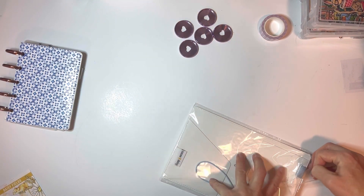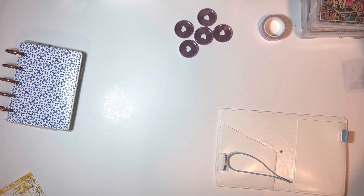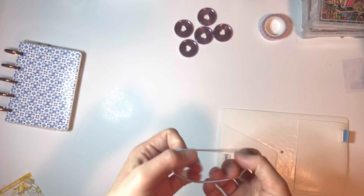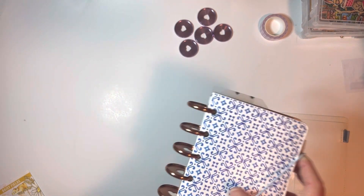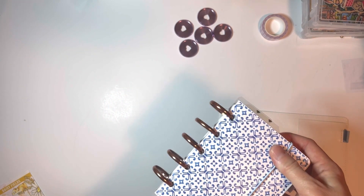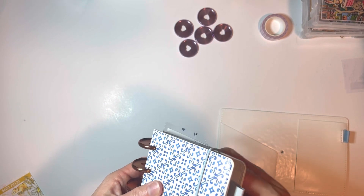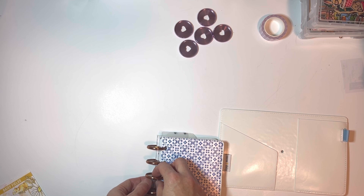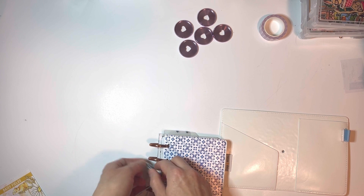So for my purposes I don't use the elastic, but you could use it on the outside after you're finished if you wanted to keep your planner closed. You can keep it and use it like that if you want. After you're finished you could probably — I don't know if this would mess up anything or not — thread it through the discs.